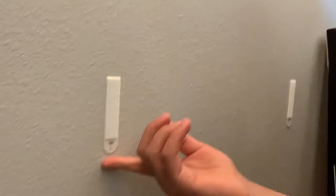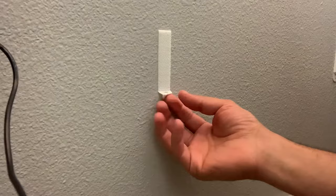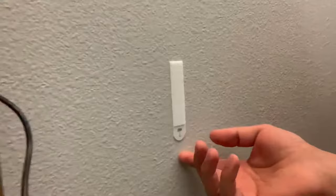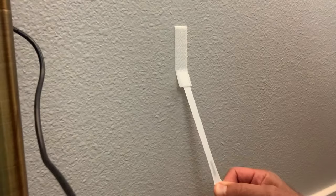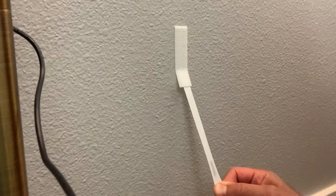Now let's take the command strips off of the wall without ruining the paint. The most important thing is that you pull straight down — not away from the wall, but down parallel to the wall. That's going to weaken the structure of the command strip and not peel the paint off. So let's do the first one here — pull straight down. It's going to stretch like a piece of gum and that weakens it. Then you can slowly go a little bit diagonal.